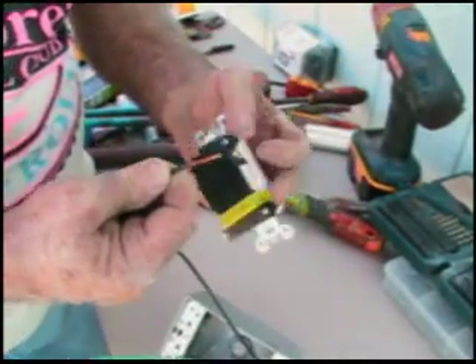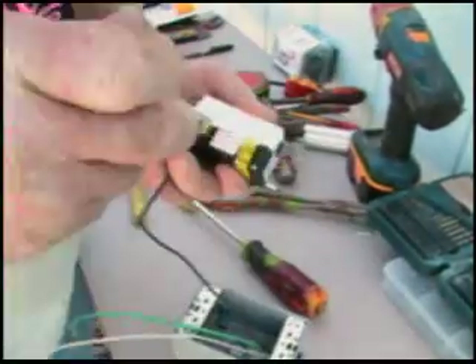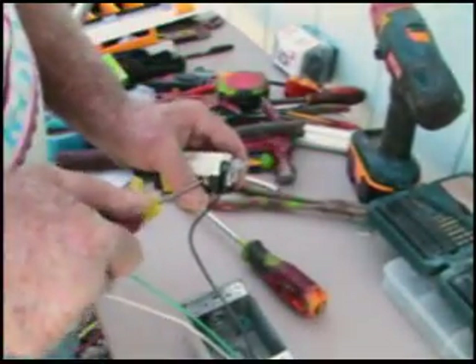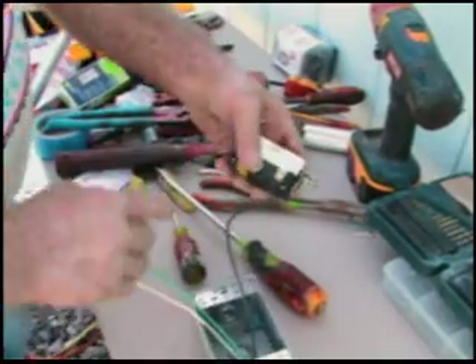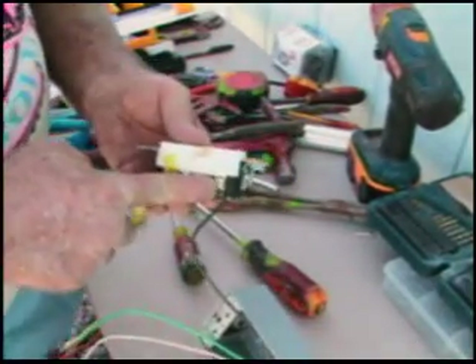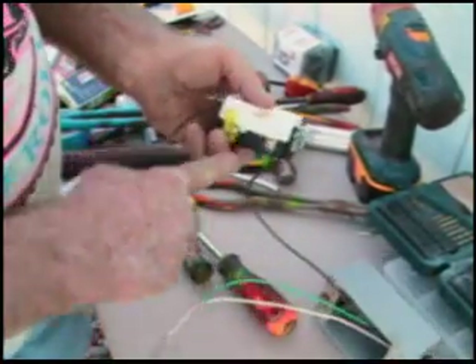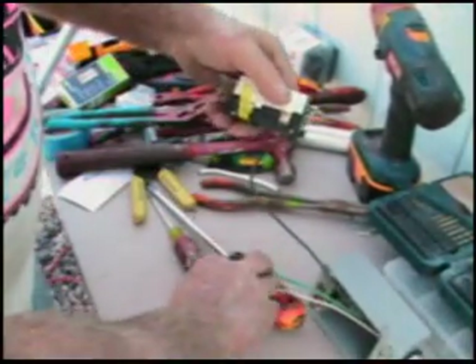Your black wire goes to your orange nut. On your neutral side, your white, your screw is going to be silver instead of gold. Gold is black, silver is white. Hot and neutral.